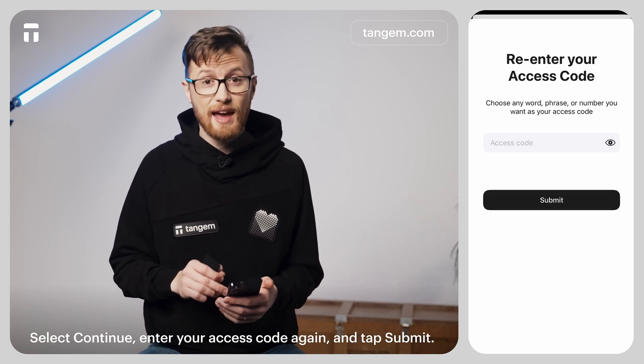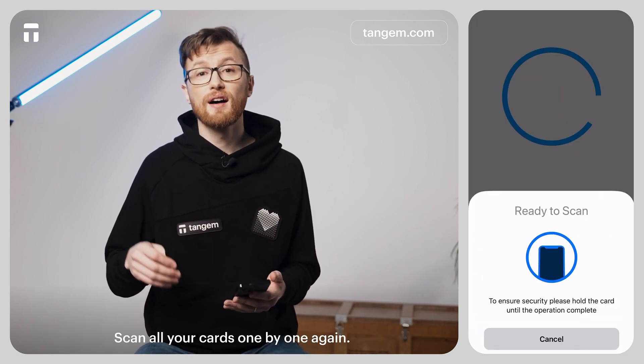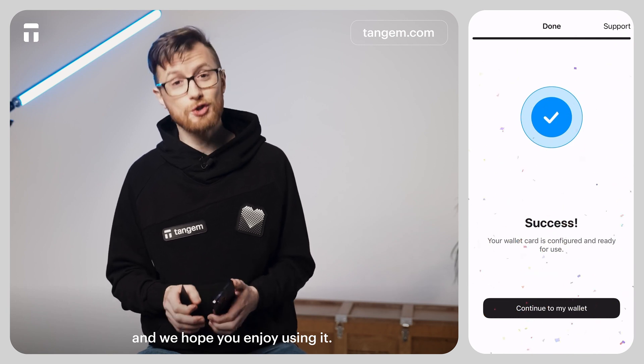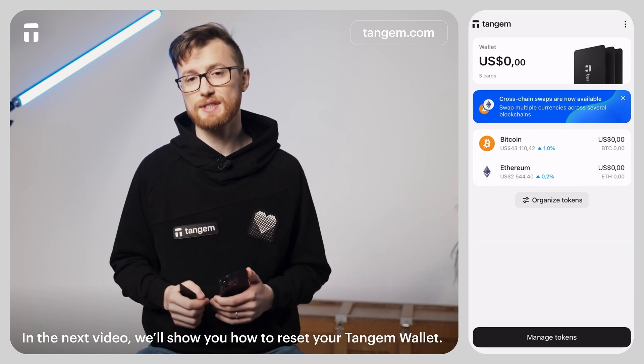Select Continue, enter your access code once again, and tap Submit. Scan all your cards one by one, and now you have successfully set up your Tangium Wallet. We hope that you enjoy using it. In the next video, we will show you how to reset your Tangium Wallet.